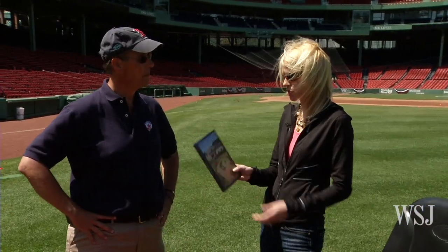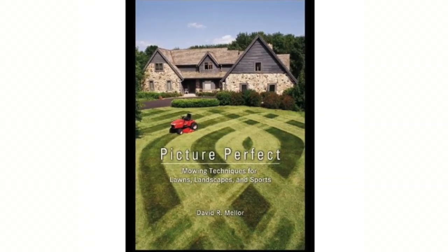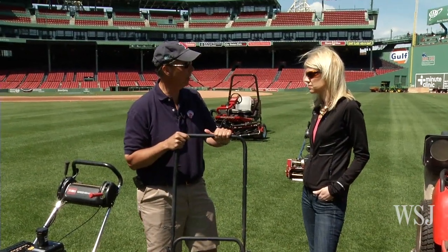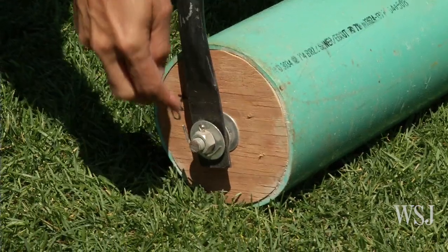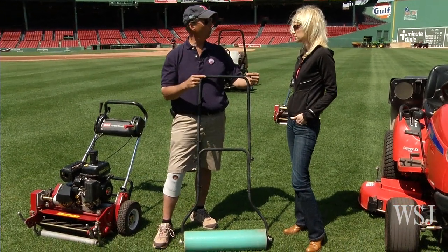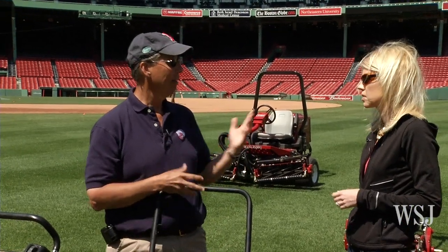You mention a lot of these tips in your book — Picture-Perfect Mowing Techniques for Lawns, Landscapes, and Sports. Patterns, tips — it's all in here. Turf 101: if you want to mow like the majors, the step-by-step instructions are right there. It also teaches you how to make your own roller at home. Go to a lawnmower repair shop — they'll have a graveyard of mowers with handles. Take PVC pipe, cut it to whatever length you want, fill it with concrete, make end caps out of plywood, find the center point, put your bolt on, and connect it. That will put a pattern in your lawn and add to that curb appeal.